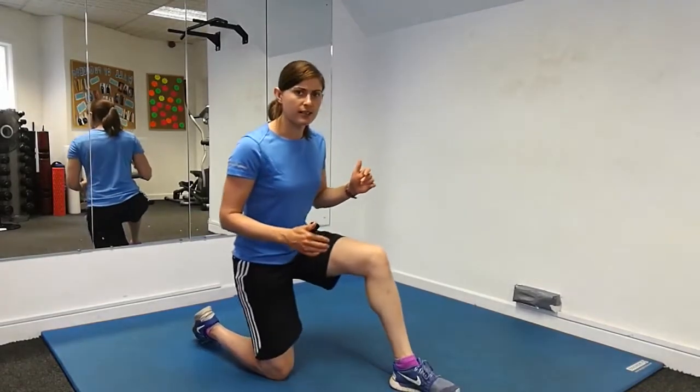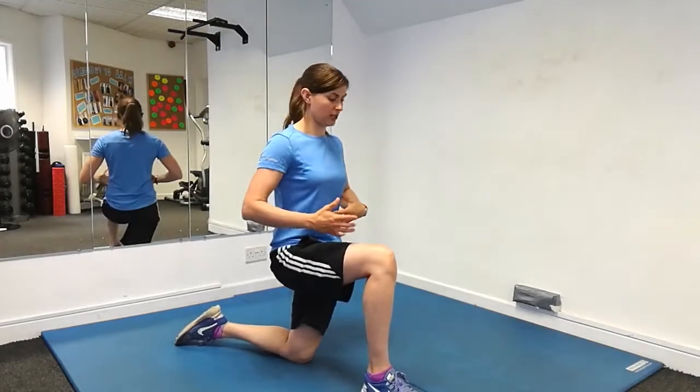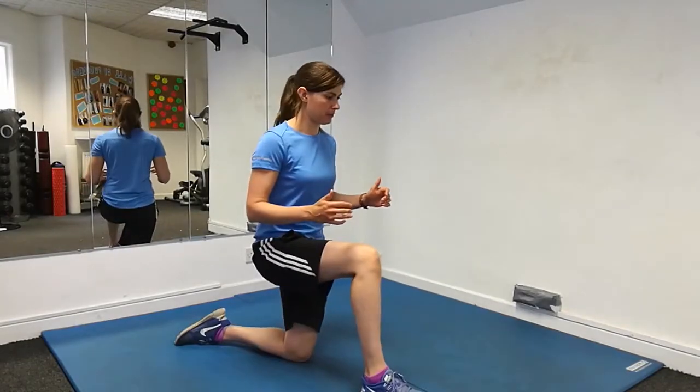You want to do about ten on each side. Once you've done your ten on one leg, switch over so your knee goes back on the floor, other leg up in that comfortable position, nice and balanced, and again push forward and open your hips up.